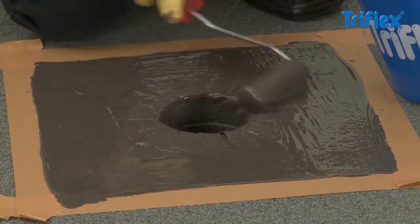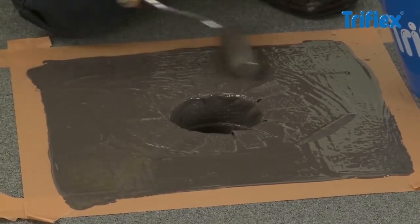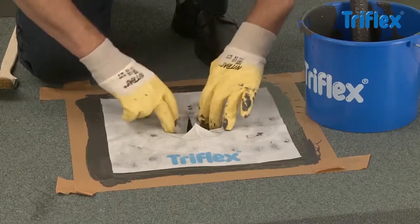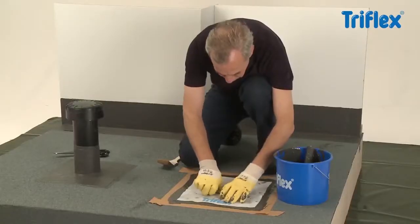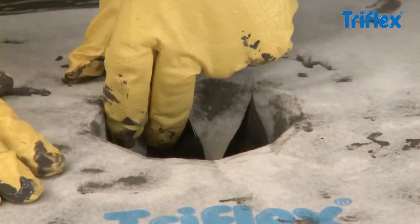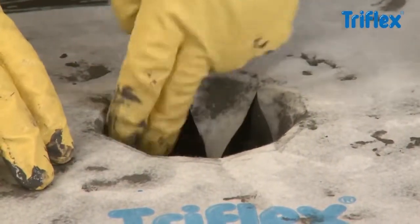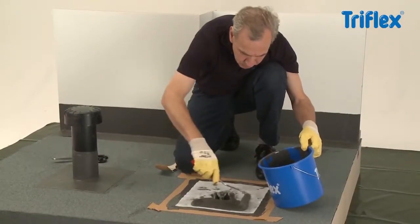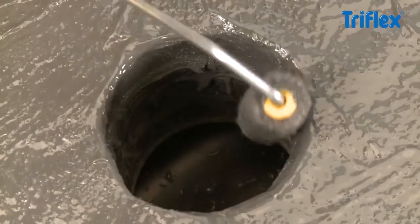Next, roll on a covering layer of approximately 1 kg resin per square meter. The waterproofing is applied wet on wet. For the fleece section prepared for the surface, also apply a thick layer of resin. Smooth on the special fleece without creating any air bubbles, and seal completely with a second layer of waterproofing.